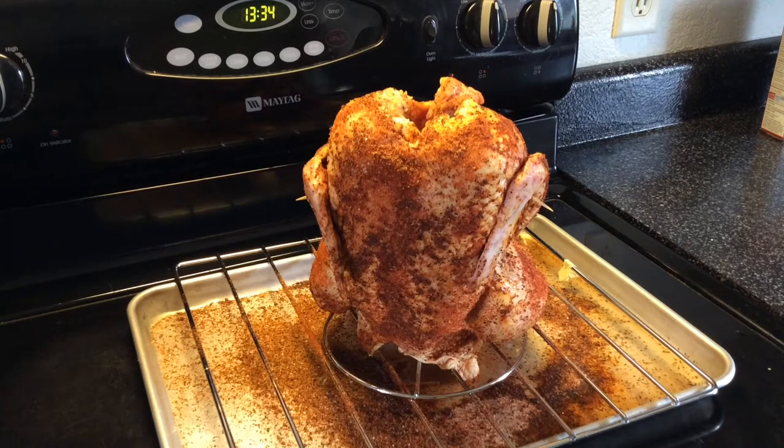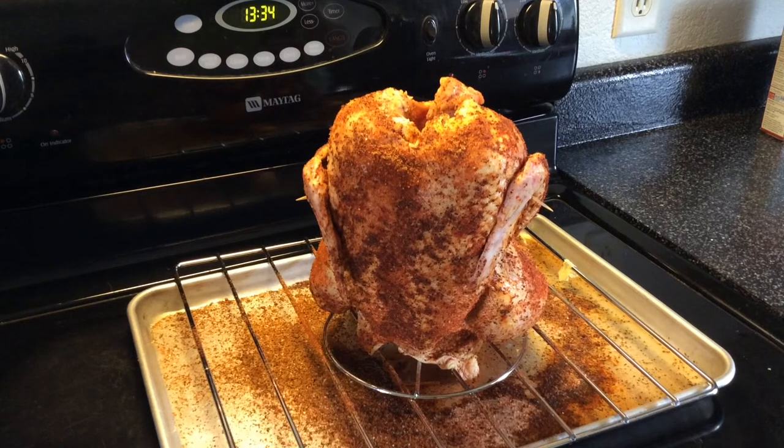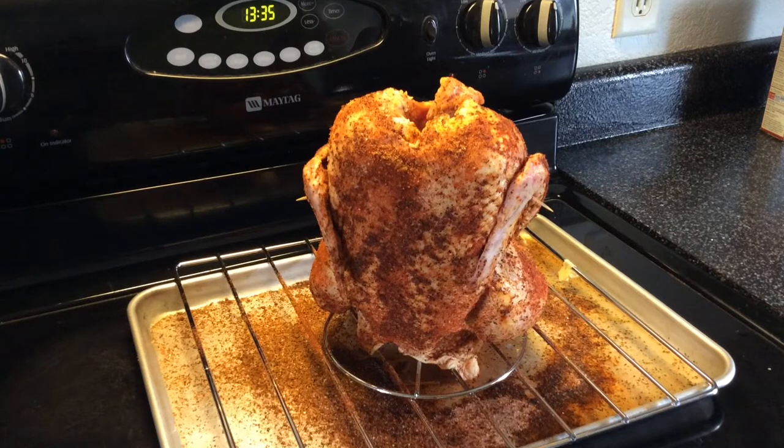It's a quarter cup brown sugar, quarter cup sweet paprika — I used sweet smoked paprika because that's what I had. Three tablespoons of coarse pepper, three tablespoons of sea salt — I used two tablespoons of regular table salt and about a half a tablespoon of coarse salt. Then two teaspoons of onion powder, two teaspoons of garlic powder, two teaspoons of celery seed — I had to go to the store to get that, I didn't know such a thing existed. And then one teaspoon cayenne pepper.